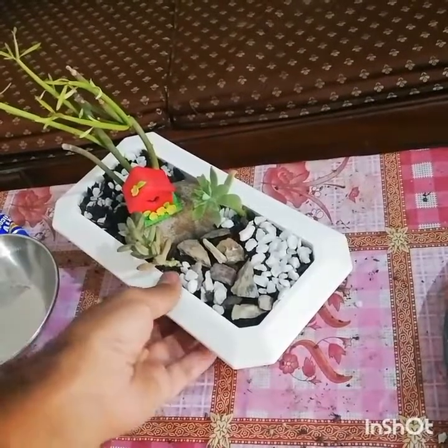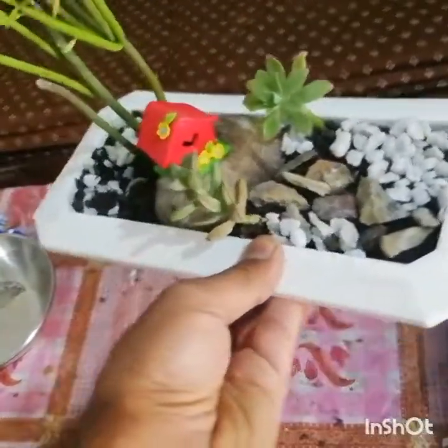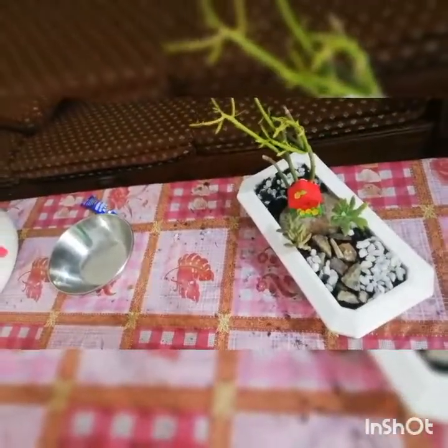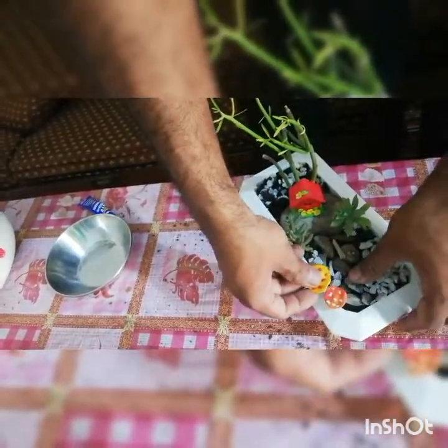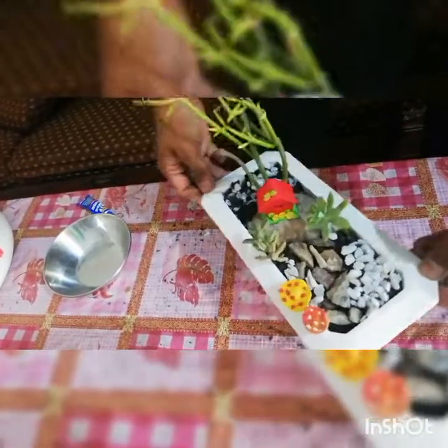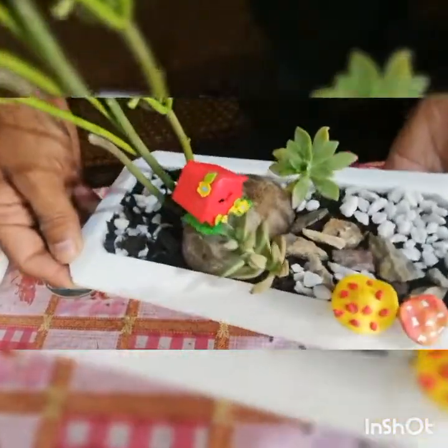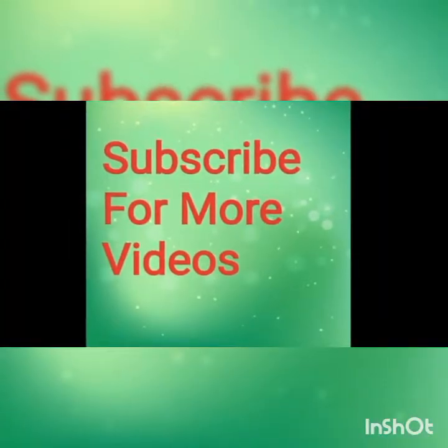After that, I will use mushrooms as well. I have made these mushrooms by using polymer clay. Look how beautiful my little fairy garden is looking!